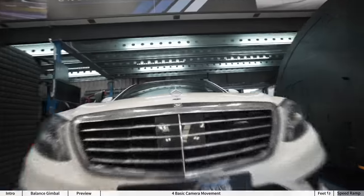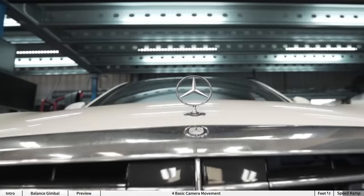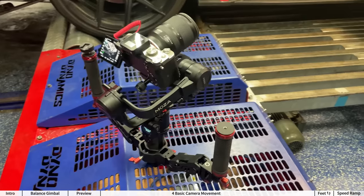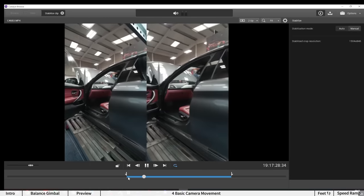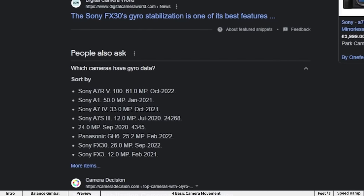Tip number five is to stabilize before speed ramping. If your footage is shaky to begin with, speed ramping it is still going to be shaky — in fact it will emphasize it. Try to stabilize your footage with Warp Stabilizer, then nest it, and then do the speed ramps. My secret sauce is that I shoot with a Sony camera, specifically the A7C, that logs gyro data, which means that with the Catalyst Browse app I can get rid of all the micro jitters. This works for all cameras after the A7C.